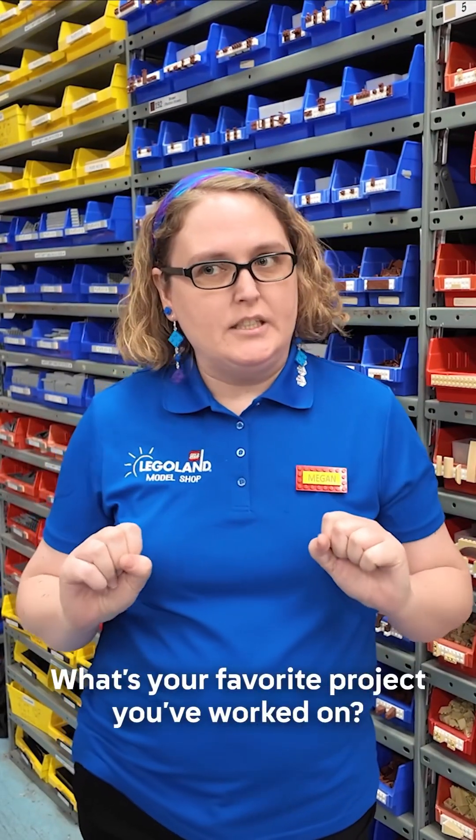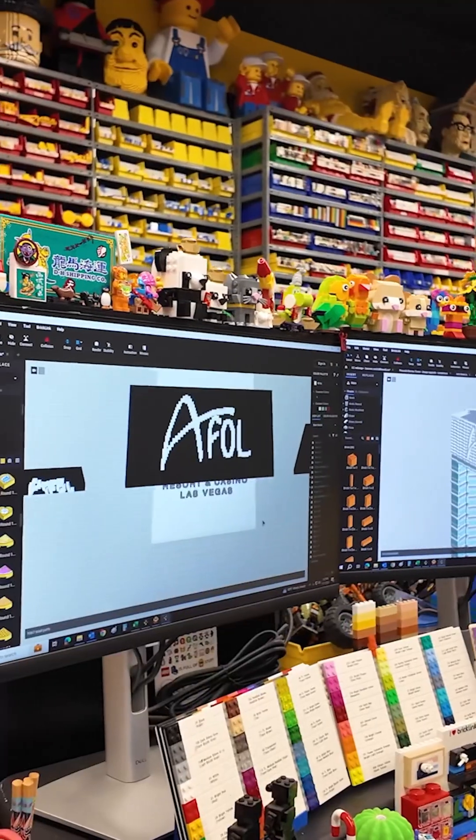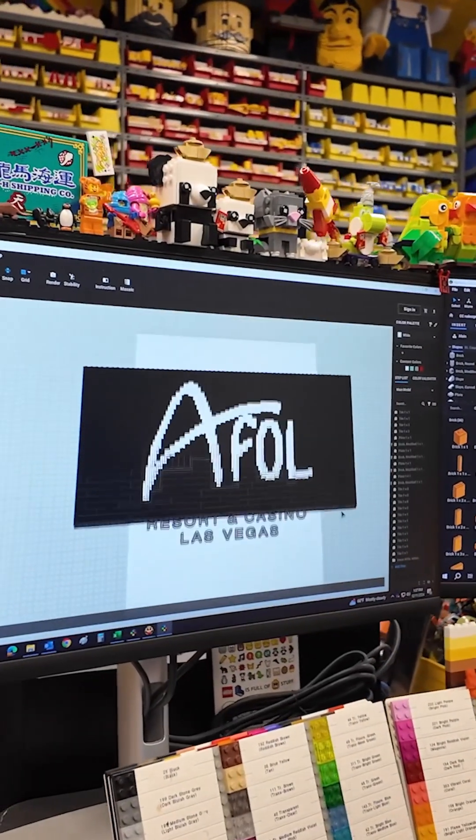I feel like every day it kind of changes. On the San Diego project, the Convention Center — I think anybody who's nerdy knows about the San Diego Convention Center. I got a chance to work in so many LEGO jokes there, so that was really fun.